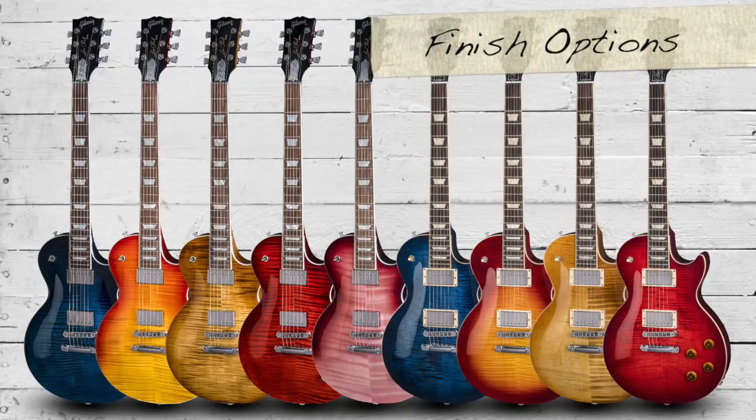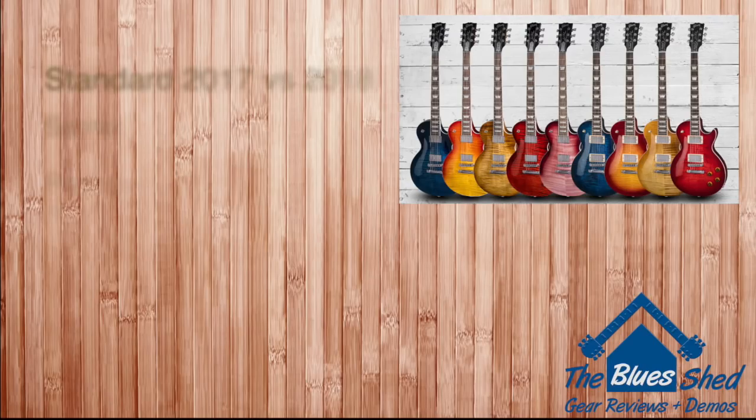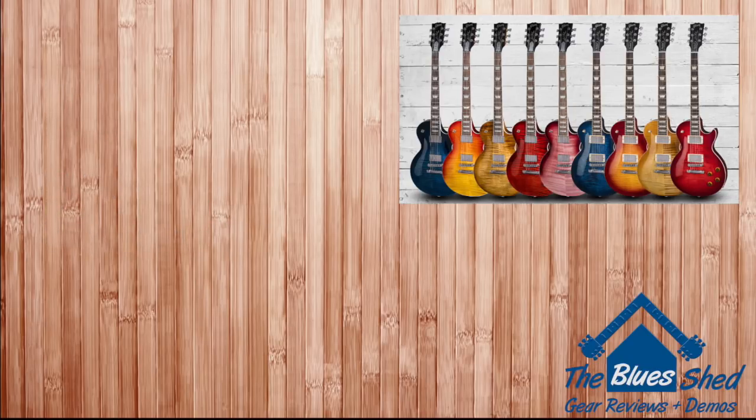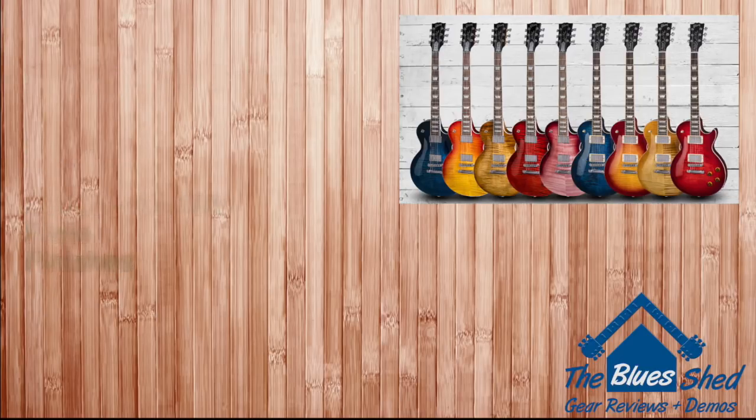Finish options include, from left to right: a cobalt burst, a heritage cherry, a Mojave burst, and a blood orange burst — with an extra hot pink option on the HP version. Comparing the 2017 versus 2018 Standards, we have the same pickups, the same neck profile, and the same ultra modern weight relief. If you're prepared to put down an extra £499 for 2018, the only real differences are the cryogenically treated frets and the new finish options.